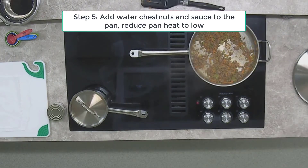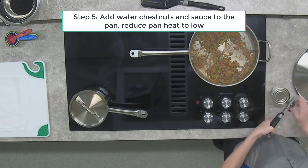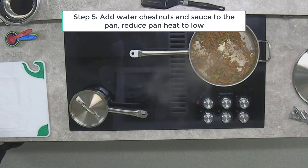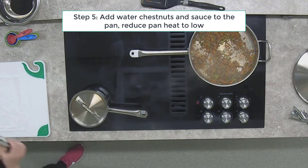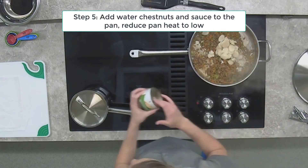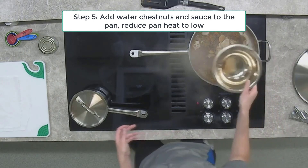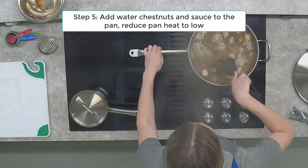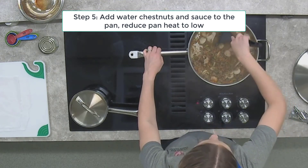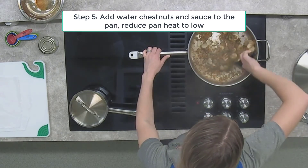Turn the heat low on the ground turkey mixture and open up the can of water chestnuts. Drain the liquid off — we don't need that. Dump the can in and use your spatula to chop them up right in the pan. You can also add your sauce at this time. We don't want the pan on high heat; we're just getting the sauce warmed up and warming the water chestnuts. Our recipe is just about complete — the only step left is to put it into the romaine leaf boats and eat.